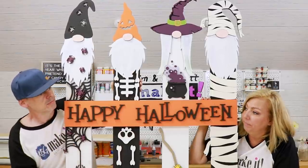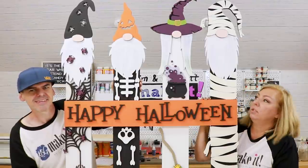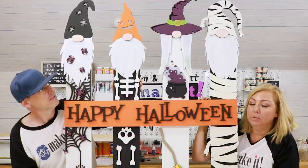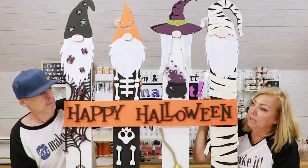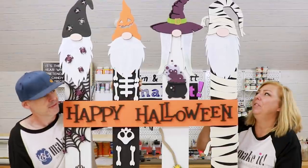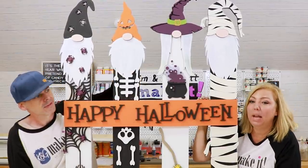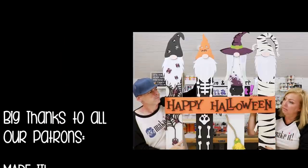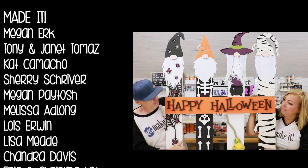I'm gonna give it a quick light clear coat — nothing heavy. I think this is great and you guys can make this too. We're going to offer this kit in our store — it's going to be like a mega kit because there's a lot of pieces. All you would have to do is buy the pickets, and your home improvement store will cut them in half for you, and there you go.